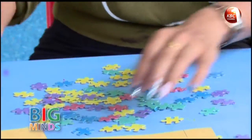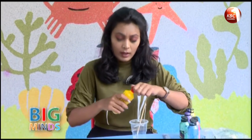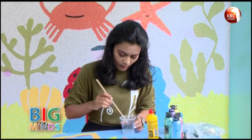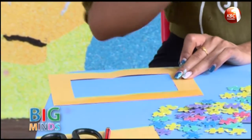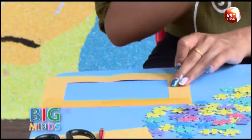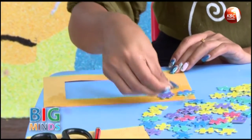Once you're done painting all the pieces, you have to wait for them to dry. Now we're going to stick them on the border of our photo frame. For that, you need some glue. You can apply glue on your frame or on the puzzle pieces — I prefer putting glue on the frame. Just put a generous amount of glue on one side of the frame and stick your pieces like this.